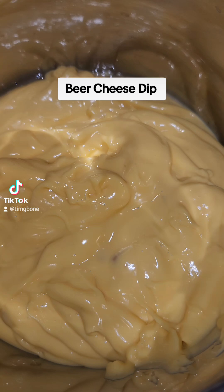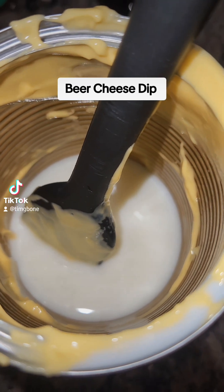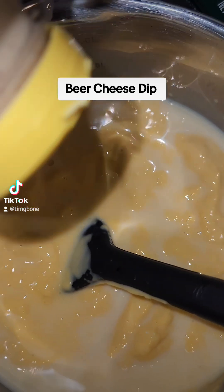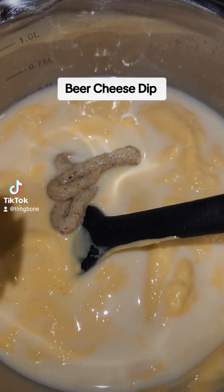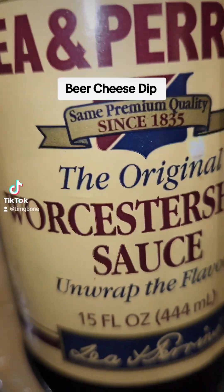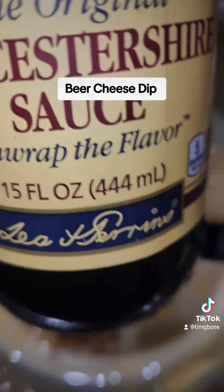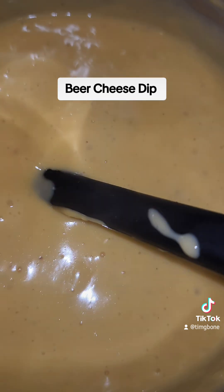First, we're going to put that cheese — that nacho cheese. Oh, I got a little milk to get all the rest of the remnants out of there. I'm going to put a couple of squirts of this Duke's mustard in there — that's about enough. I'm going to put a couple of dabs of Worcestershire sauce — or however you pronounce it with your country bumbling asses.